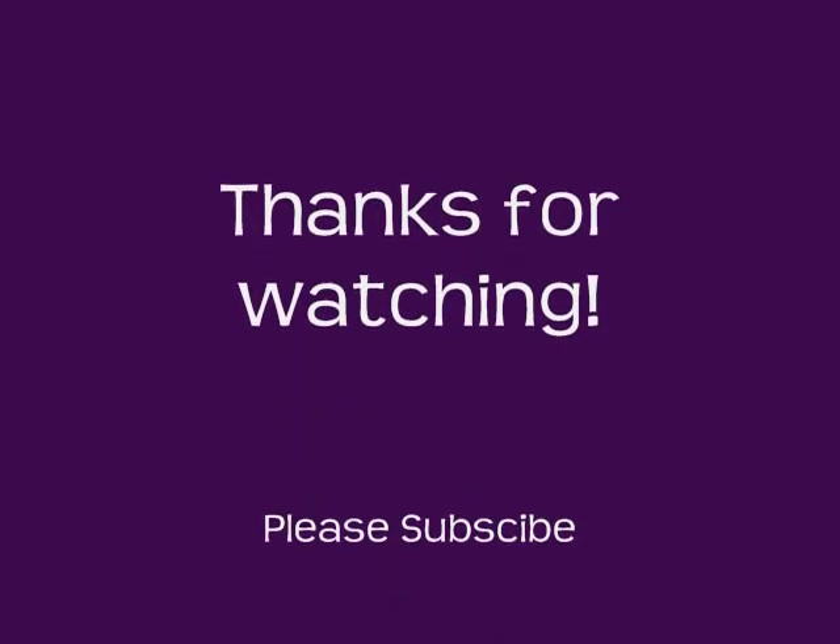Alright, so that is the finished look. I hope you guys enjoyed it. Stay tuned for more videos. Please subscribe and I will see you again. Bye!